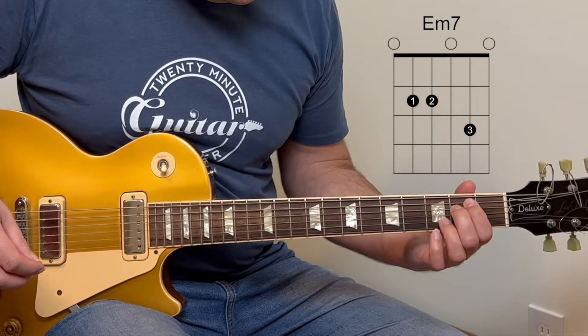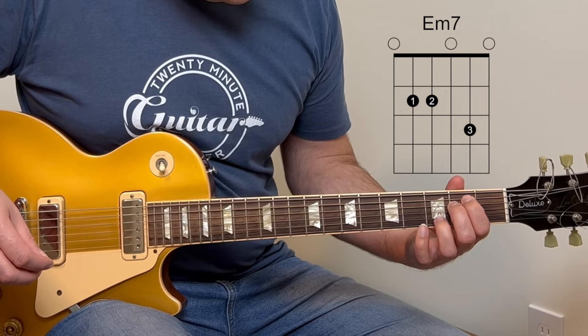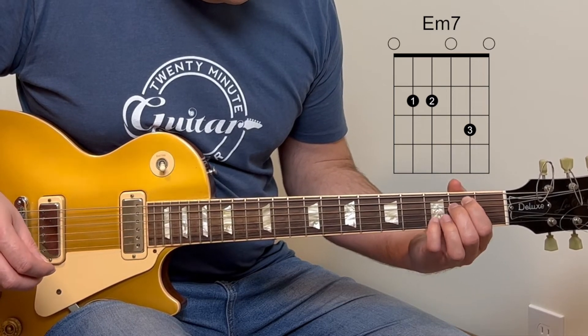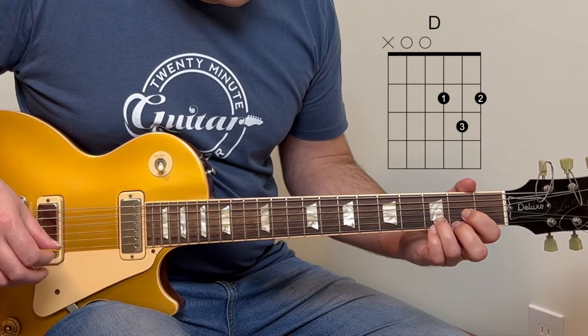The verse section moves into big open chords. You start with an E minor chord — but it's actually an E minor seven because you add your third finger to the third fret on the second string, or you can use your fourth finger. Then drop down to the D chord and then to the C chord. When you get to the C chord, remember to push the rhythm.